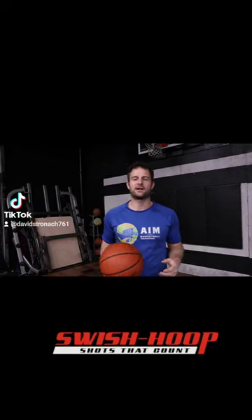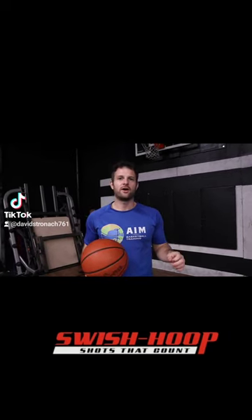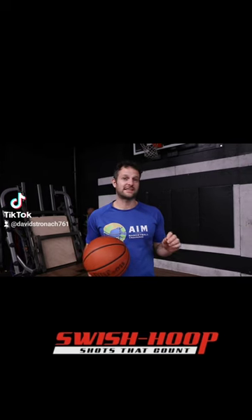Hey guys, my name is David Strada with ABA Emotion Basketball Training, or ANT. The big thing that we focus on is basketball training with a science twist. What helps us use that science in our training are products like this.